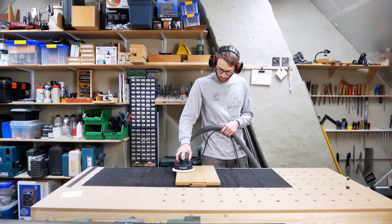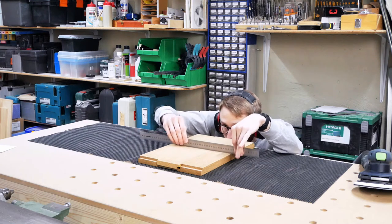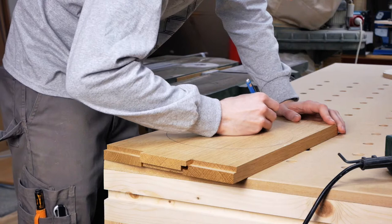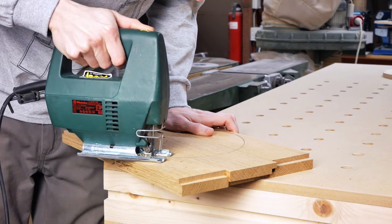After scraping off the excess glue I gave it a quick sanding and checked for flatness. I marked the circle on the oak piece — not by hand, I'm just making the line more visible here — and cut out the circle with a jigsaw.